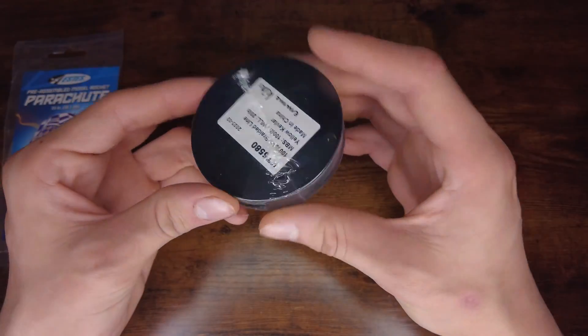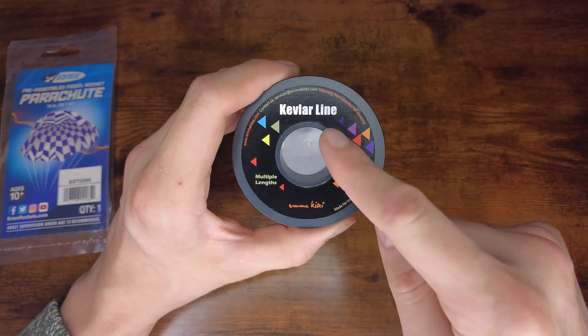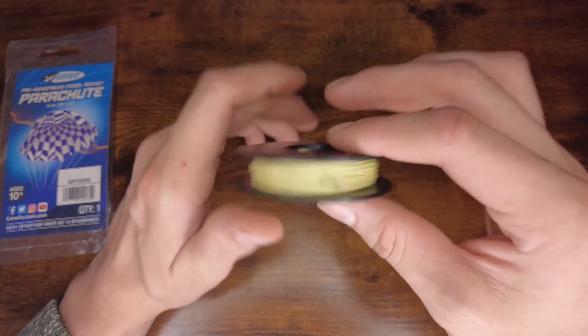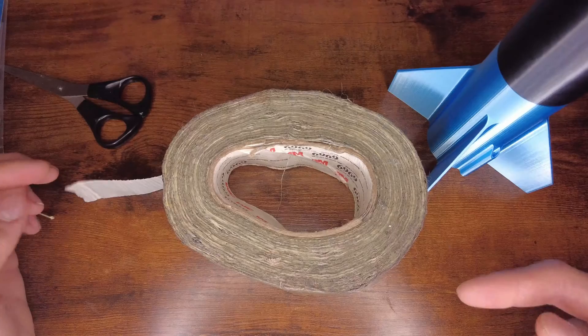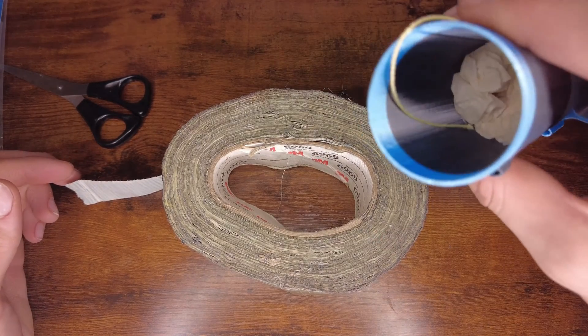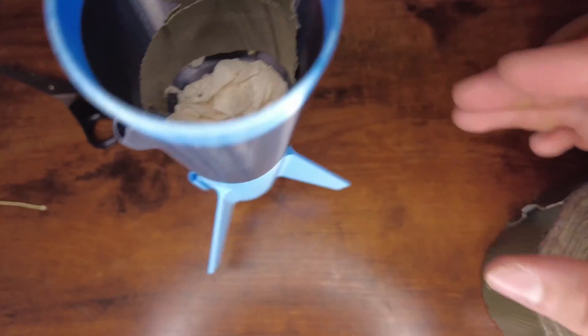Next, I'll need to add the parachute, but before I do that, I'll need to add the string — and you'll see why in just a moment. According to the website, this stuff is fire resistant, and that's just for extra precaution. But if you don't have fire resistant string, some normal string might work out. I'm going to use an absurd amount of duct tape to secure the string into the rocket. Now that should be good enough, but if it's not, then I made a huge mistake.